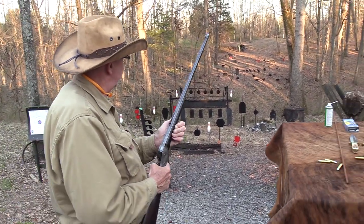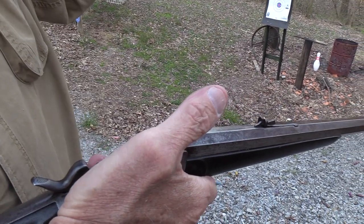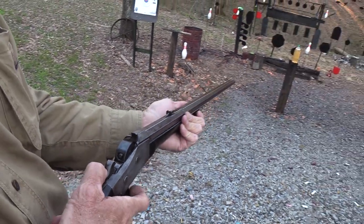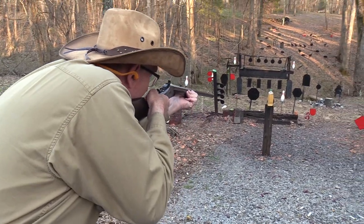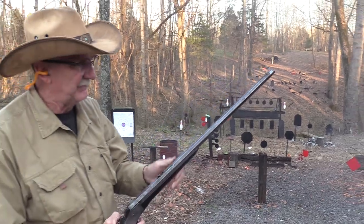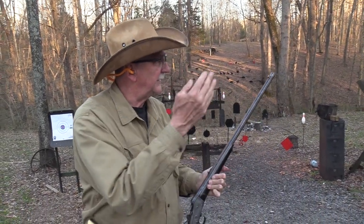Can I shoot it one more time? Just one more time before I have to clean it. Let's put another torpedo in — how about the two-liter right here? There's a bowling pin behind it, let me see if I can line it up. Two for one! What a genius I am. White smoke, black powder.